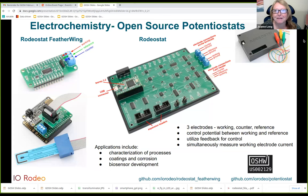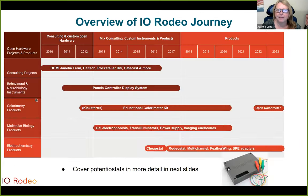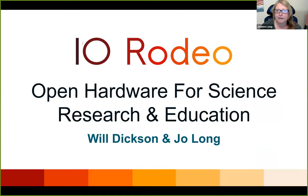Thanks so much Brie. Hi everybody, we are excited to be here and to introduce ourselves to the GOSH community this morning. We are IO Rodeo and we've been making open science instruments for over 13 years. Today we'll talk a little bit about our journey over the last 13 years, as well as one of our electrochemistry products, and we'll also hear from some of our customers about why they choose to use open science hardware in their work.